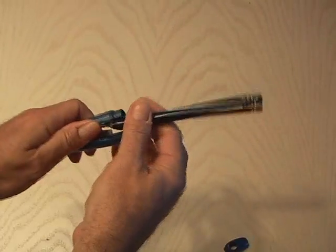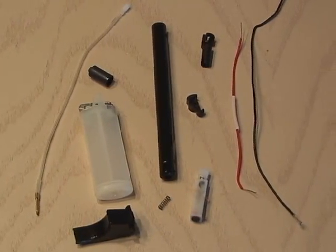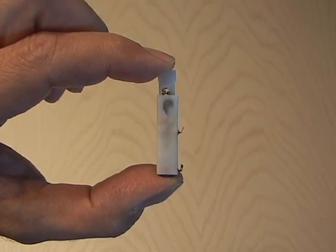Now carefully take apart that utility lighter. When you get it all apart, you're going to see a bunch of stuff inside — something that looks like a lighter, some wires. But what we're looking for is the quartz igniter. This is what's going to trigger our explosion.